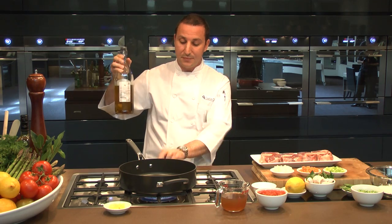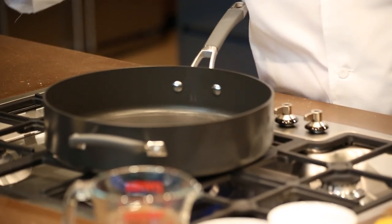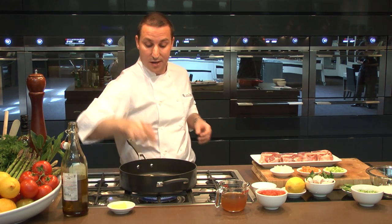Step number one: let's get our pan nice and hot, a good drizzle of extra virgin olive oil, and a little bit of unsalted butter.